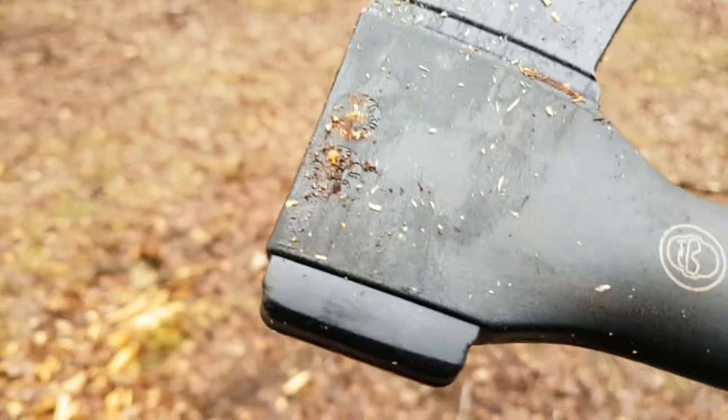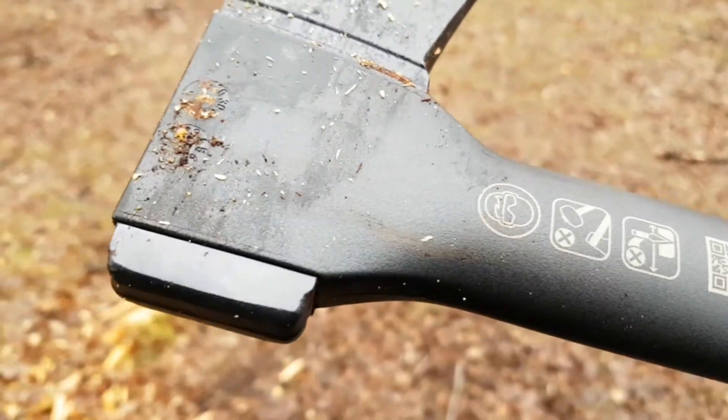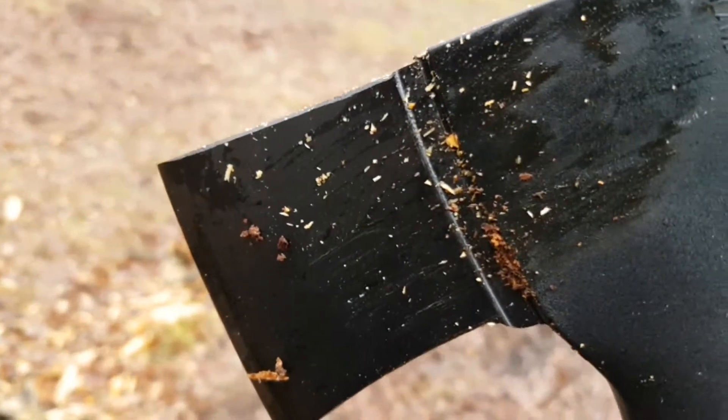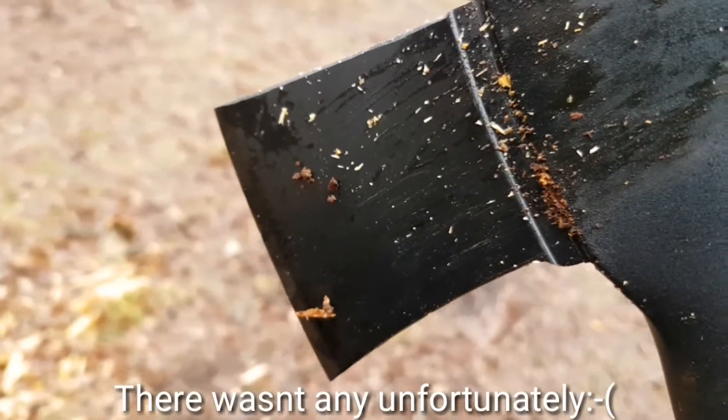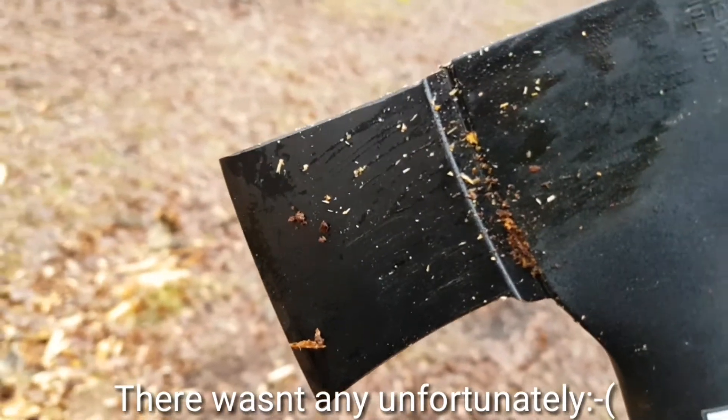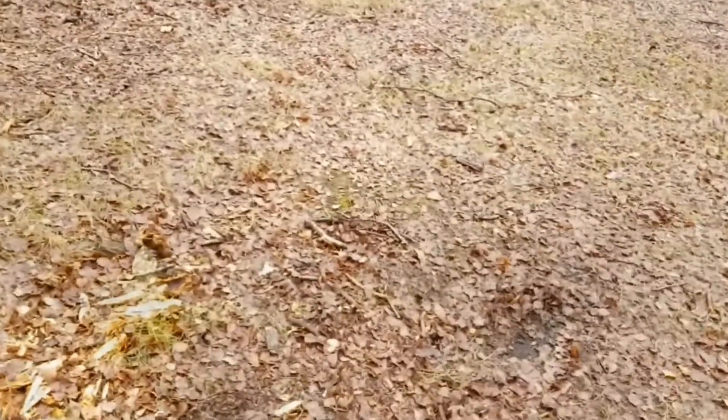It's a really, really nice little camping axe. I'm gonna have a quick look around and see if I can't find some stumps of wood to chop in half, to make some little logs, and I'll have a go. I'll come back to you in a minute.